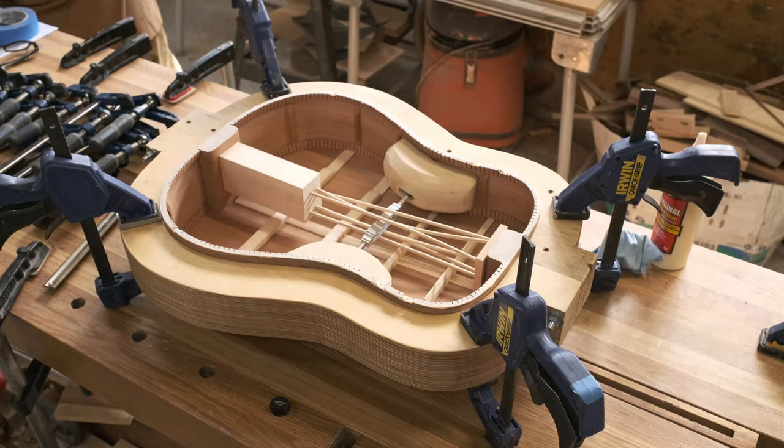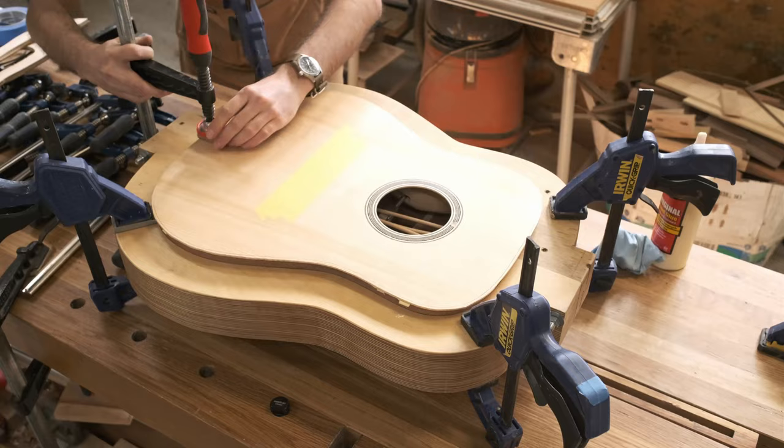As you can see, I put some additional bracing on the inside of the guitar to support it during glue-up. All of these braces are just the right size so that I can reach in through the sound hole and remove them after the glue-up.